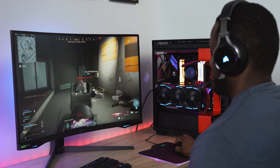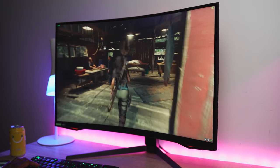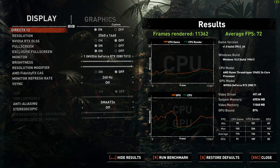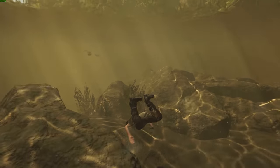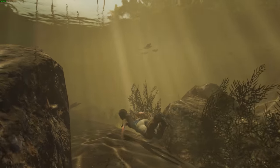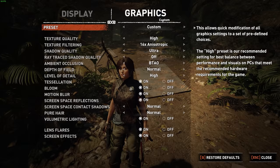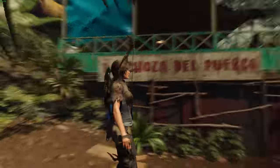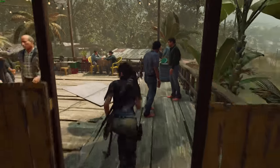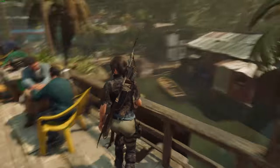We started off with Tomb Raider, running it at 240Hz. The benchmarks said we should get about 79 frames per second average, but when I actually ran the game I was getting about 88 fps on average at max settings. When I dropped it down to 144Hz I got up to about 110 fps. Tomb Raider is really not the game to showcase this, because you need faster frames for FPS games like Warzone.